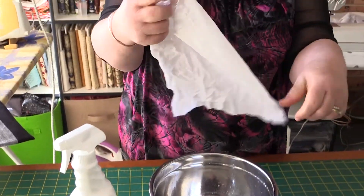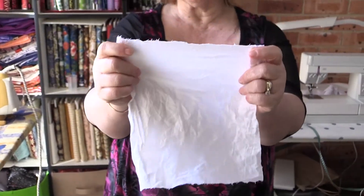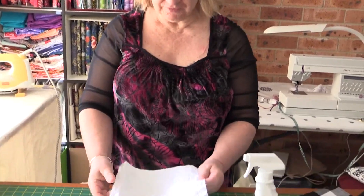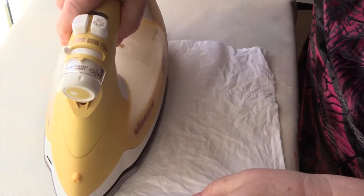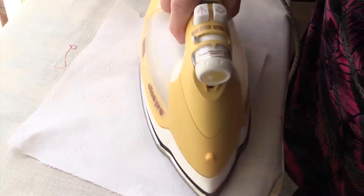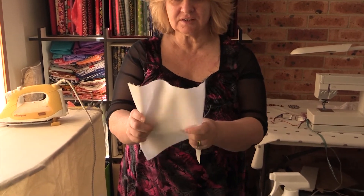Once you've got your material all wet through and it's all covered, you just hang it out to dry. Once it's dry you bring it in, you can iron it, and then you can use it for whatever craft you're going to do. Here's a piece that we've already done — I'm going to iron it now and then I'll be able to put it through the inkjet printer. As you can see, it's now quite stiff, so it's ready to go through the printer.